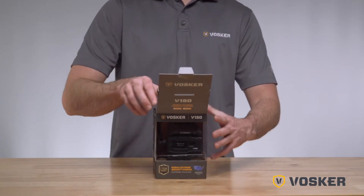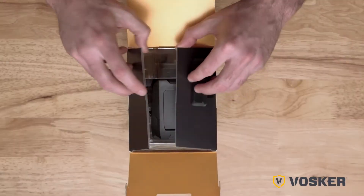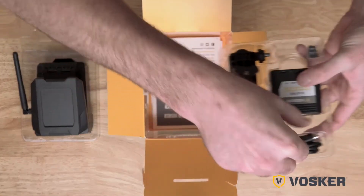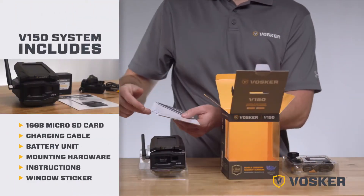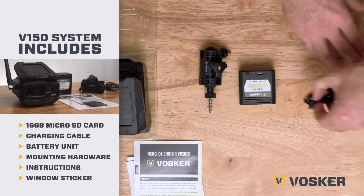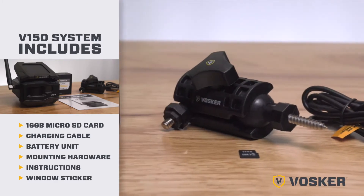Now let's take a look at the contents of the box. Your V150 camera system will come with a 16GB microSD card, charging cable, battery unit, mounting hardware, and instructions.